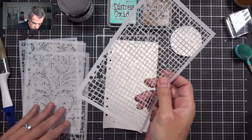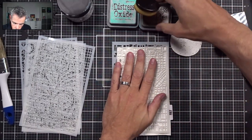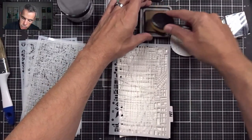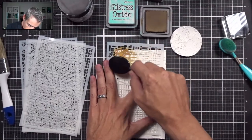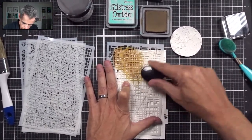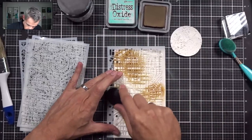I'm going to start with the first stencil, put it onto my paper — which is a bit warped but we'll make it work — and start with my big brush and Vintage Photo. I'll load up my brush with a good layer and start in the corner, putting that color onto my paper, pressing the stencil down onto the page, and just randomly putting color on there. I'm not covering the whole page with one design; I'll switch designs in between but want a good layer of color.